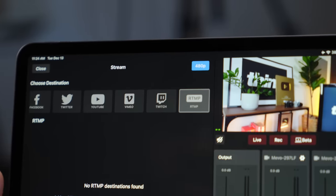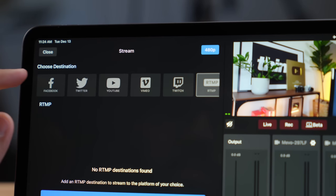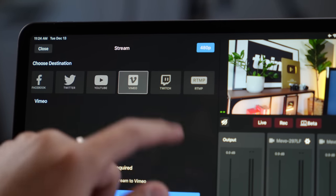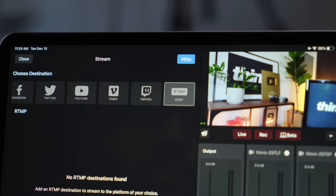The second way you can capture video is live streaming directly to your platform — and then you don't even have to edit. You can use the app to connect to Facebook, Twitter, YouTube, Twitch, or connect to an RTMP server, and live stream directly to that platform. Then you'll be done, which is super sweet.